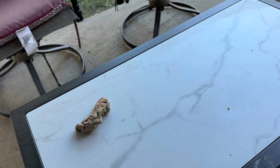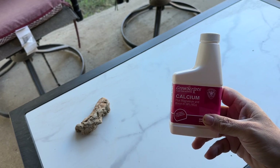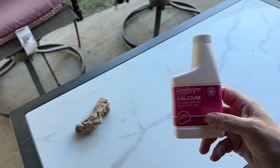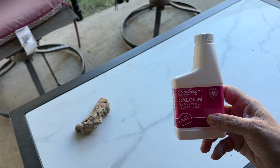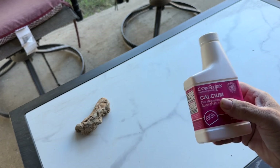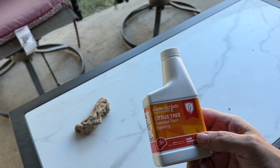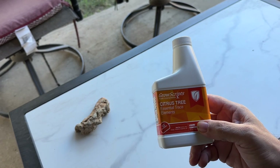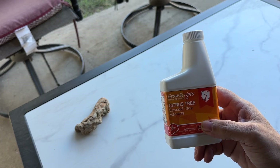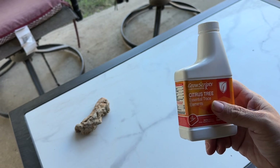Two more Gross Grips products that I use all the time: the Cal Mag. If you see my other videos, I apply this once to twice a month just to give the trees a little extra boost. That's why my trees don't show any deficiencies — because I constantly baby my trees, probably going above and beyond, but this is a great product to get. Another one that I spray on the off weeks of the Cal Mag is the Citrus Tree Essential Trace Elements. I do this all by foliar — about twice a month — and it gives an extra boost straight to the leaves for instant help. These are my secret sauce weapons.